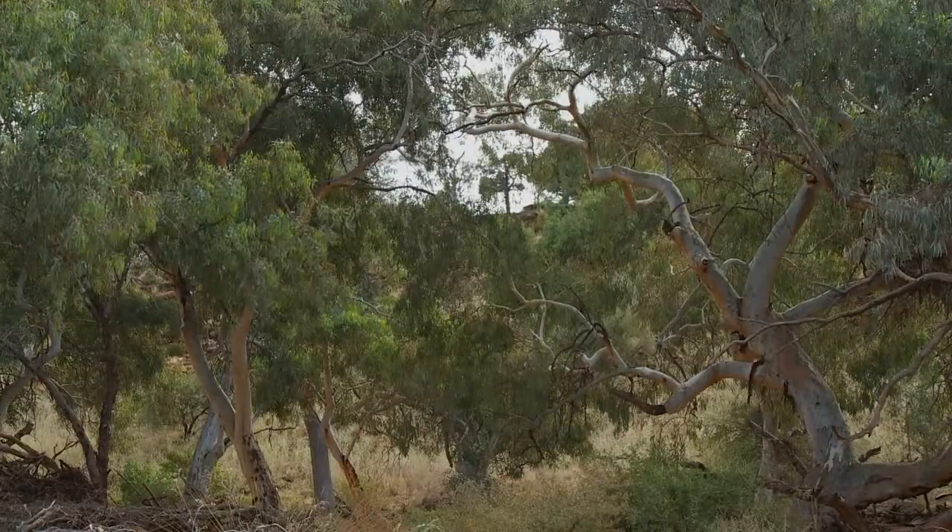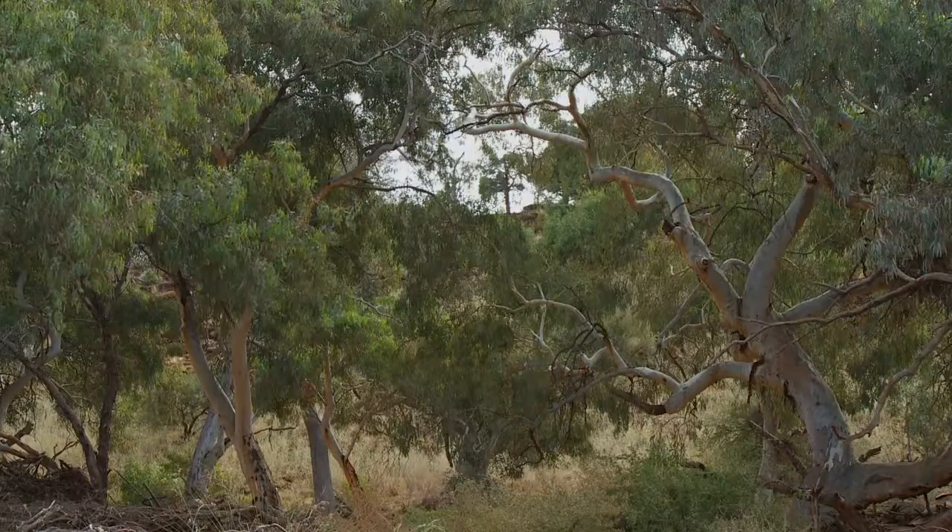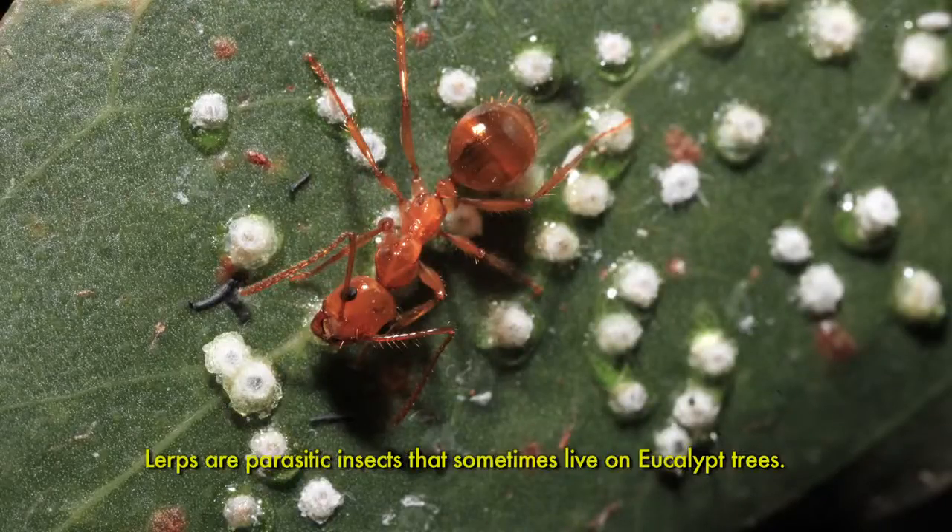This is a rib of red gum tree, and from the rib of red gum tree you get the lerps off it. You can eat the lerps, but it's also got two different sorts of grubs.